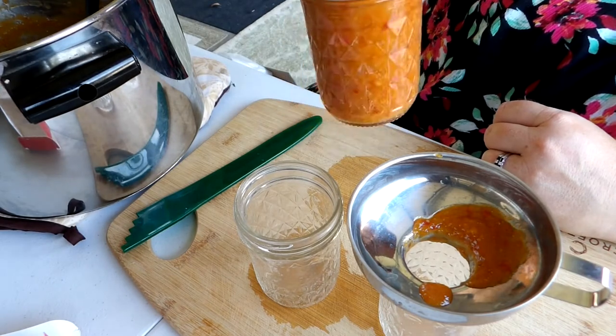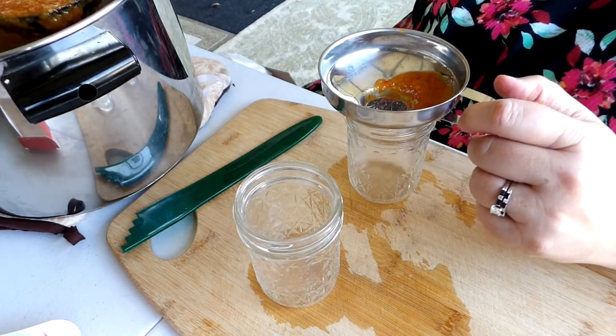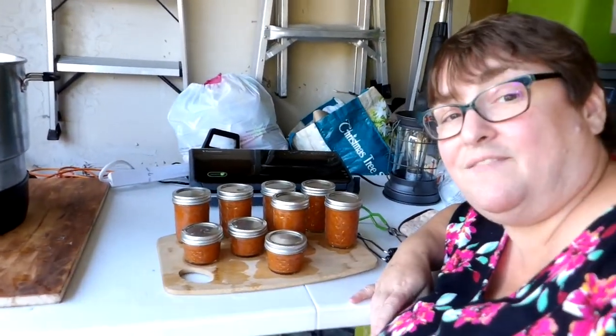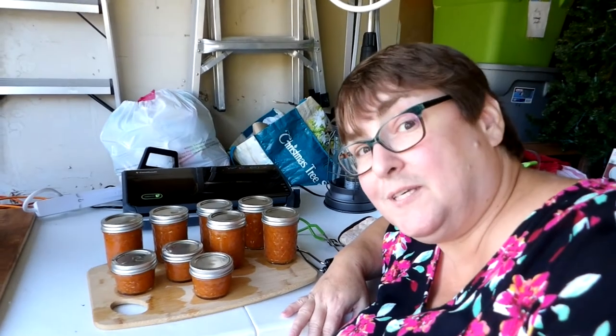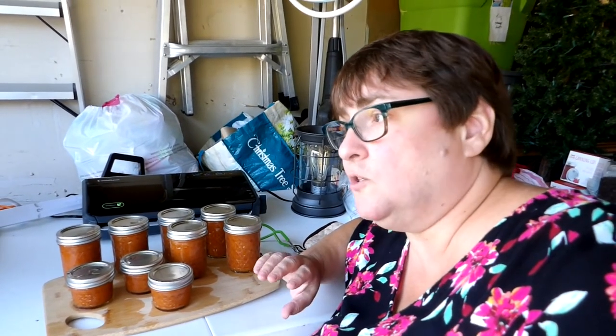There you have it — six half-pints and three quarter-pints. I'll probably use the little ones as Christmas gifts and they are popping as I speak, which is music to my ears. We were able to use all the peaches except for three which we'll save for fresh eating. I froze some as slices and I also froze some in a batch for peach ice cream — maybe I'll do a video when I make it. If you enjoyed this video please give it a big thumbs up, don't forget to hit the subscribe button, and as always: love the earth, love yourself, love each other. Till next time.